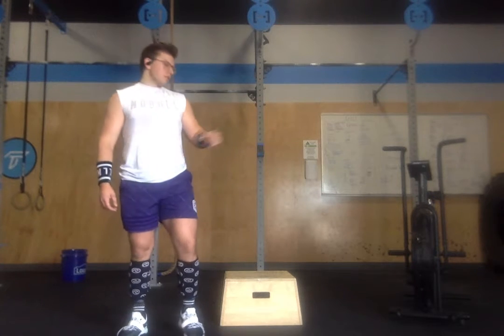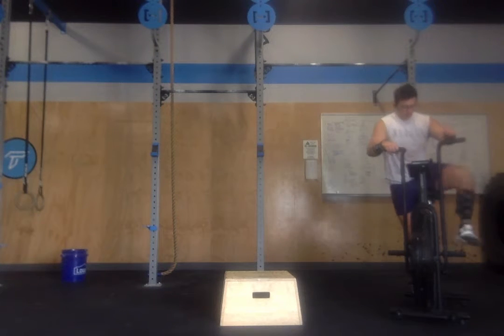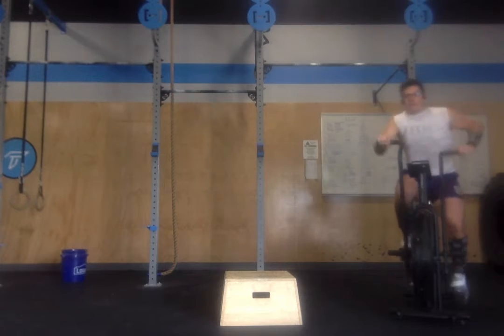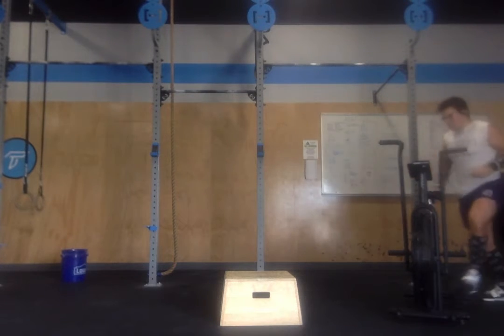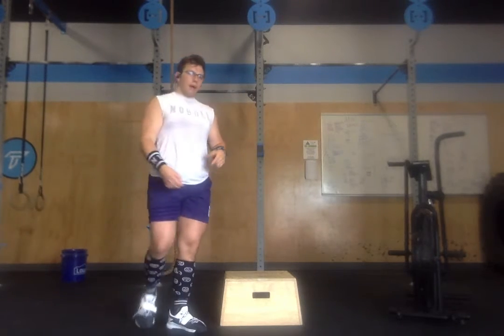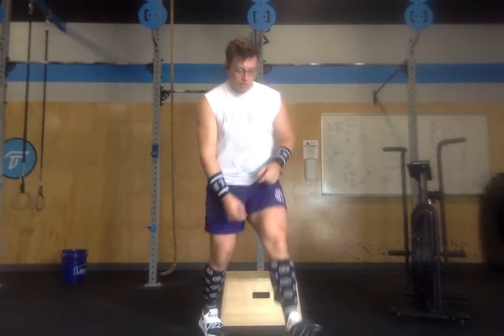Then we rest five minutes and repeat, this time with less calories. Round one starts with 50/35 calories on the assault bike — about two and a half to three minutes of biking, depending on how fast you go. As soon as I'm done with that bike, I go back and forth between box jumps and sit-ups, whether from an ab mat or from a GHD.